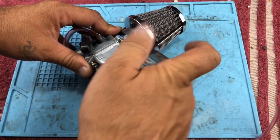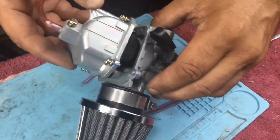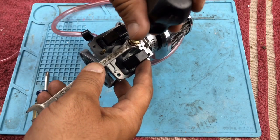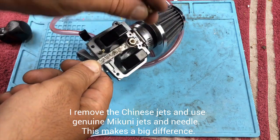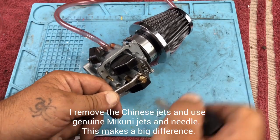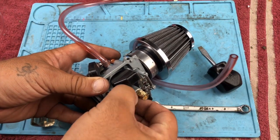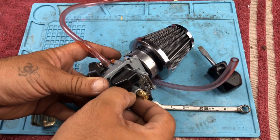Let's take a look at how we did it. When I get the carb, it has Chinese jets in it and they've got to come out. First of all, it's jetted for a 125cc pit bike — that's not going to work on the 305. Real Mikuni jets have a good polish on the metal, which gives better and more consistent fuel flow through the jet. It's important to use actual Mikuni jets. All I'm doing is jetting it for the altitude and temperature that you intend to ride the bike at.